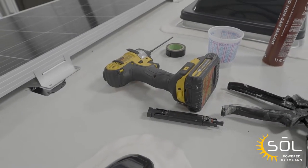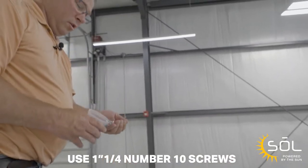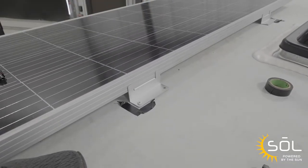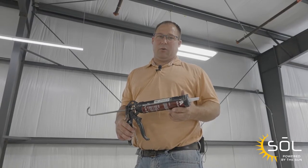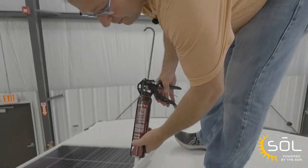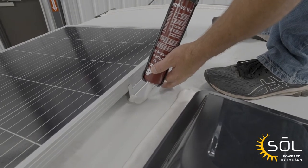Now that we have the panel set into position, we're going to use inch and a quarter number 10 screws to screw the panel down. Make sure not to over tighten and strip out your screws. Now that we've got the panel secured to the roof, we're going to use a non-sag self-leveling sealant to seal the screw heads and the feet.